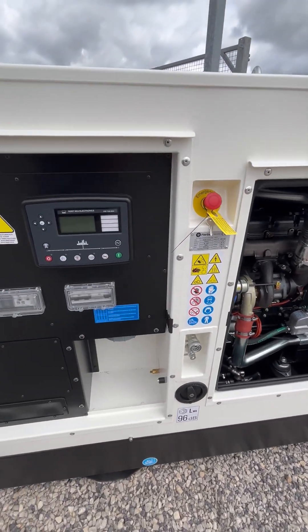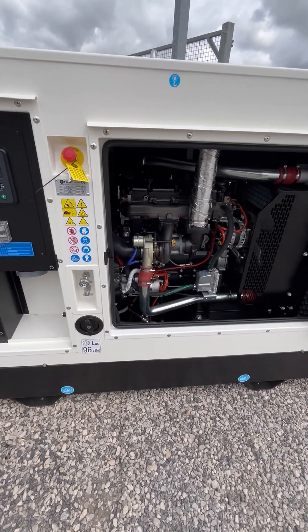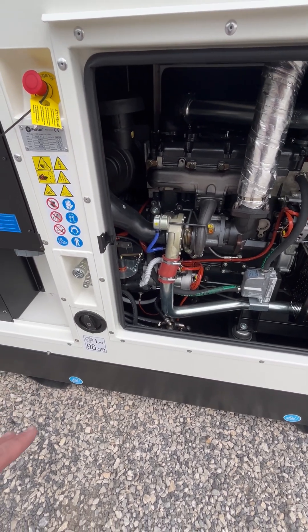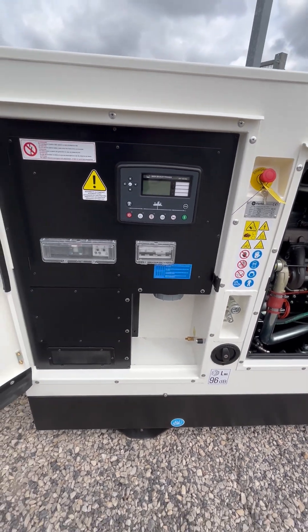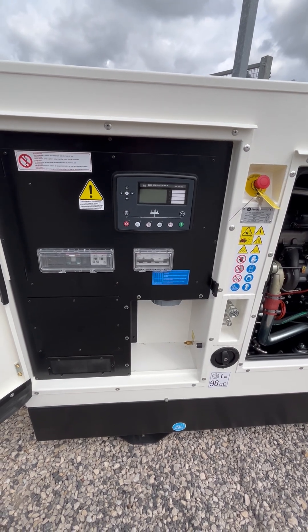This is what we call the intro level spec, but it's still high spec compared to some of the competition sets out there. You get the six-way valves fitted as standard. The set also has an internal 200-liter tank, which is an upgrade, as well as bulk fuel tank connections. We've kept the stock-it on the standard set so you can hard wire into the breaker or use a 125 amp socket.